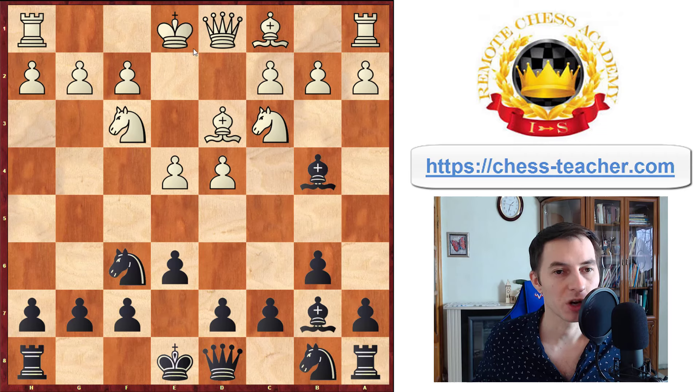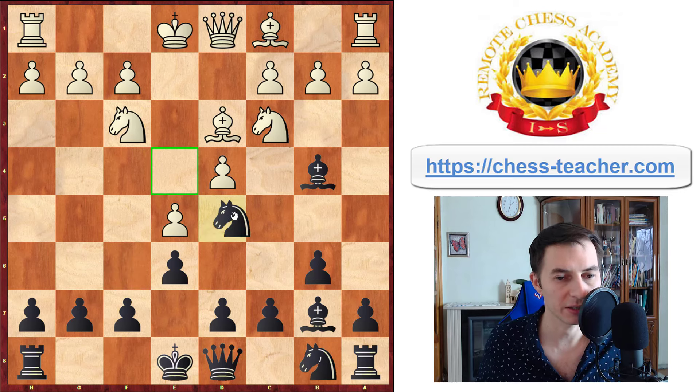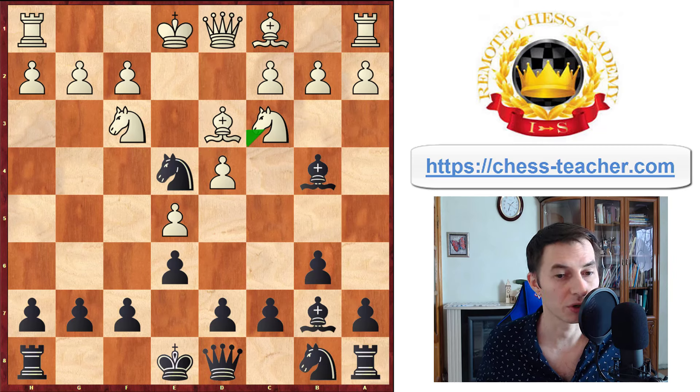We analyzed queen to e2 and you continue with pawn d5. What if they push the pawn forward — pawn goes to e5? They hope for your knight to go backwards, but you're going to disappoint them by moving the knight as far forward as possible: knight e4. Here it not only attacks the knight on c3 together with your bishop from b4, but also gets the d2 square under control, so that if your opponent places the bishop there, you can always just capture it. Knight e4 will definitely disappoint your opponent.